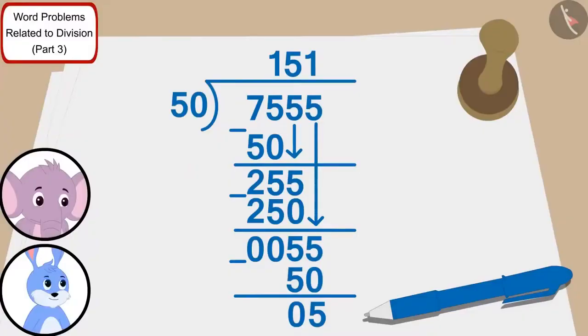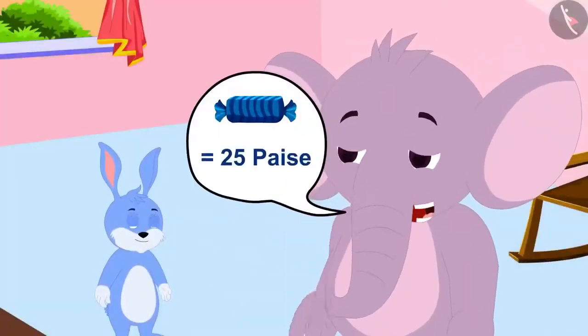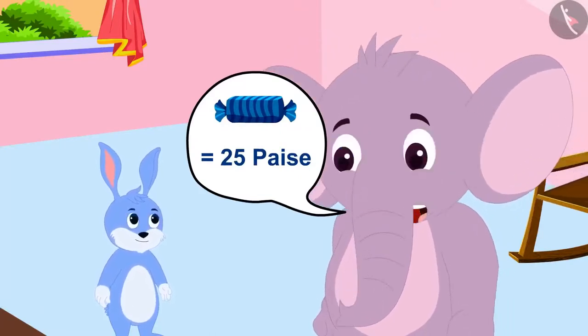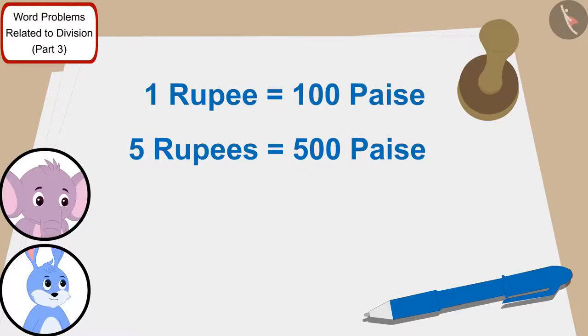But 5 rupees were still left. They could buy toffees for young children with those 5 rupees. A toffee costs 25 paise. 5 rupees equals 500 paise. So they need to divide 500 by 25.